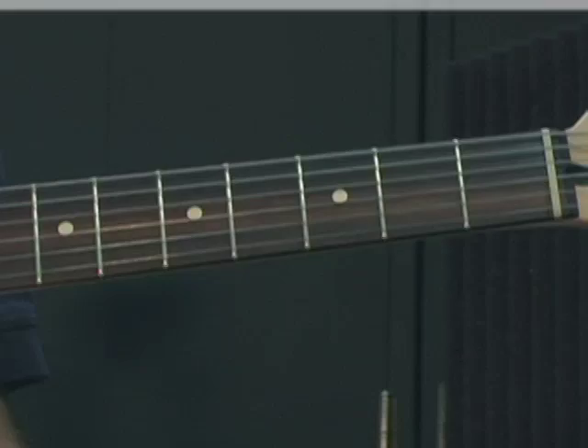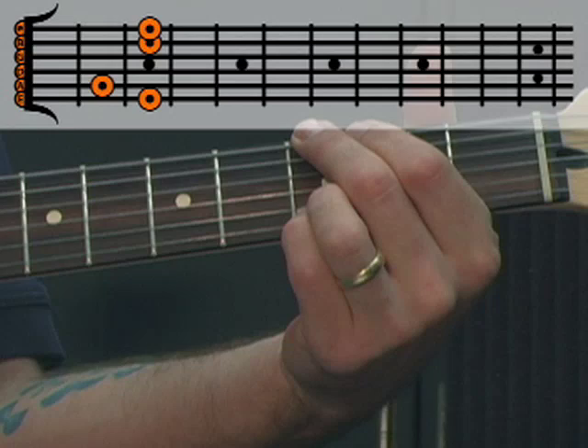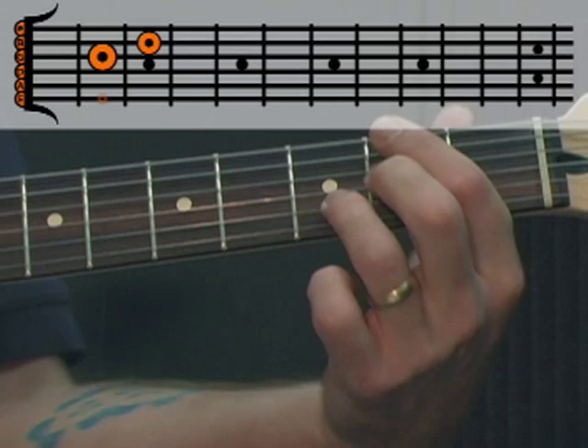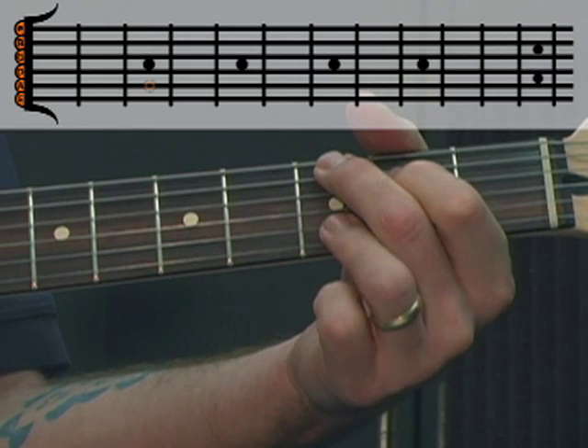We'll be in the key of G, and the chord progression will be as follows: first we have G major, then a D over F sharp, E minor, and then C add 9.